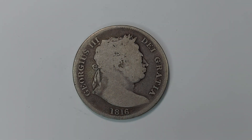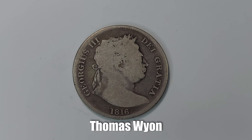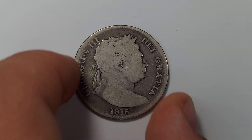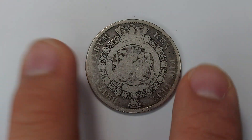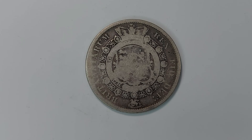It might actually surprise you that both sides of this coin were engraved by Thomas Wyon. Thomas Wyon was the engraver who did both the bust on the obverse and the reverse — very intricate work by him indeed.